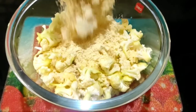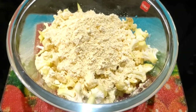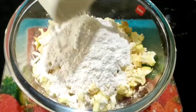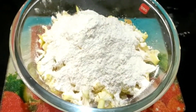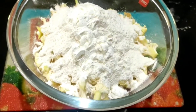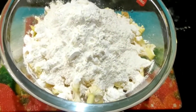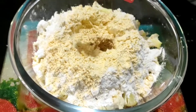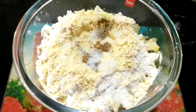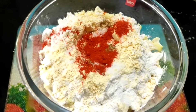How are we about to make a cup of bread? We will make a cup of bread. Pour 1 teaspoon of corn flour and pour 1 teaspoon of onions.